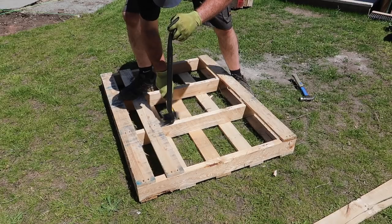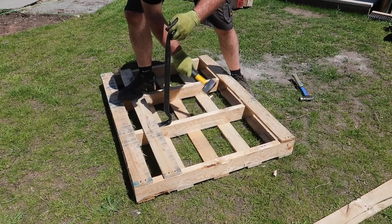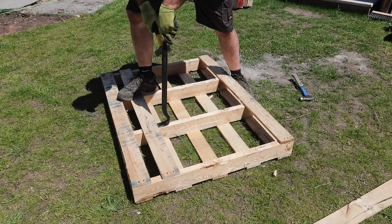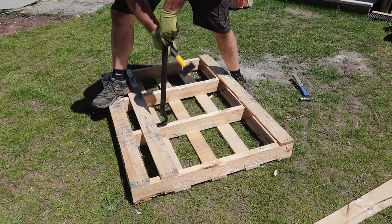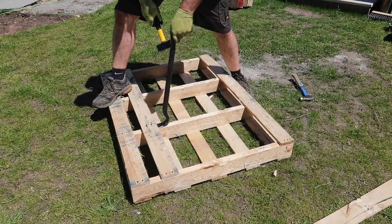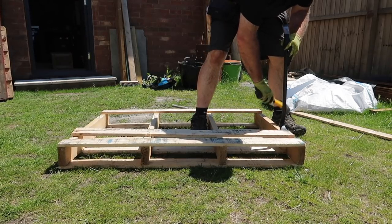I really enjoyed this build, as there's no right or wrong. You sort of make it up as you go along, and at the end of the day, without any outlay in terms of money, what's the worst that can happen? I mean, it's a pallet!